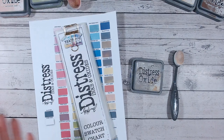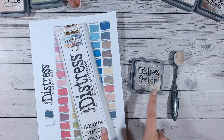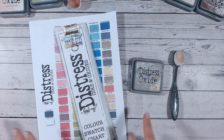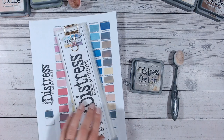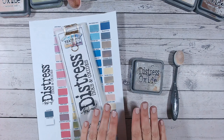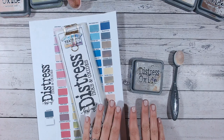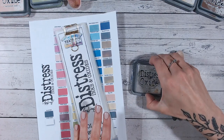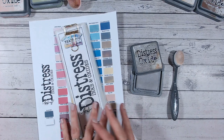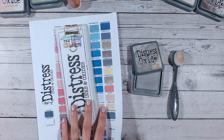Hello everyone and welcome to another distress ink and oxide color combination video. Today we're going to be looking at pumice stone — we're really working our way through the alphabet now. It won't be long before we get onto the new distress series which I've been planning for ages and I'm so excited to start sharing with you. For now, let's blend pumice stone into some white cardstock and take a look at what it's really like when it's blended, and we can compare it to other colors in the range as well. I'm going to give you two brand new color combinations using it.